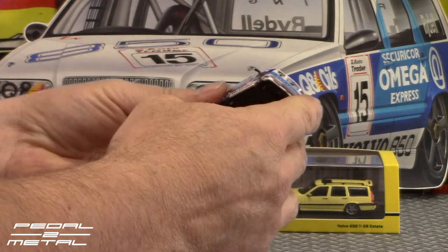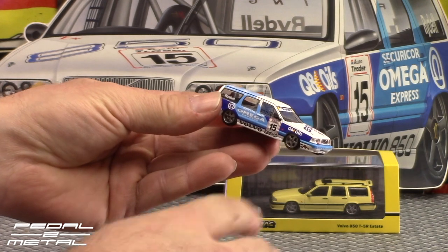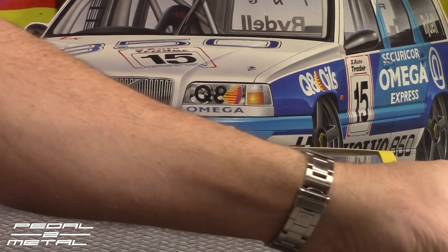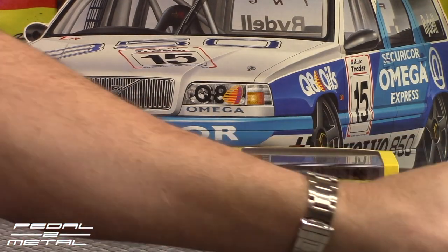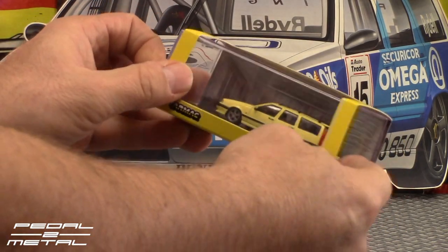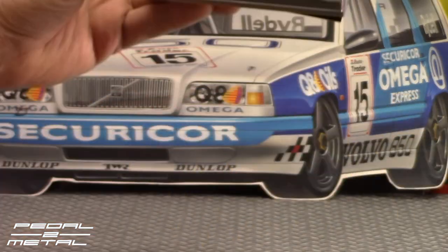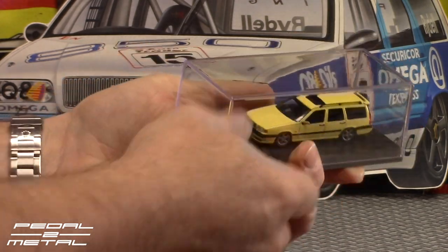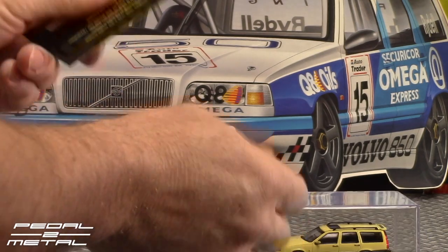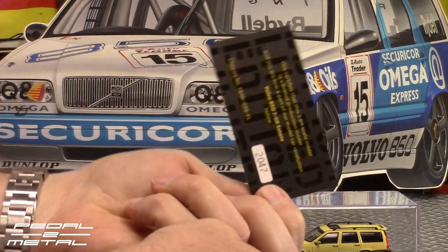I feel like I should have special gloves on for these — they are really something to behold, and I hate to get my finger oils all over them. I'll handle them as little as possible. Let's check out the street version. The race version was around 290 horsepower or so, while the street version's five-cylinder turbo is 240 horsepower.